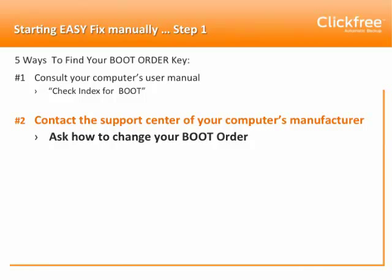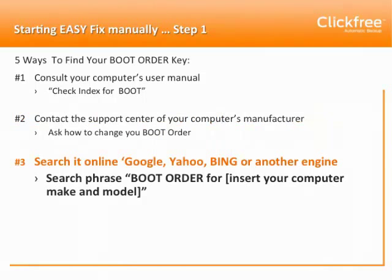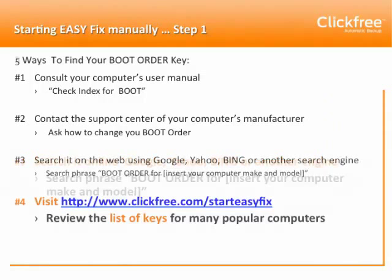Third, you can search on a search engine such as Google, Yahoo, Bing, or any other. We suggest you type in the phrase 'boot order' for your computer maker and model. Fourth, you can visit our ClickFree.com website, where we've listed keys for many popular models. And finally, you can find the boot order key on your computer's boot screen if you know how to load that function.